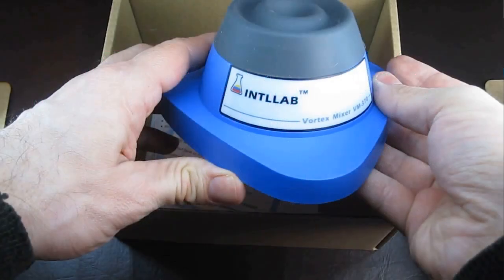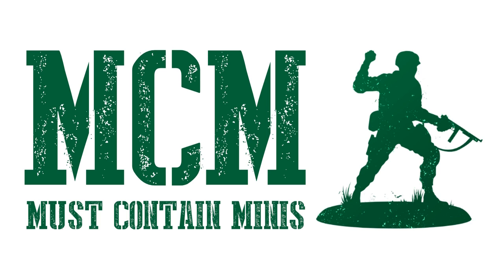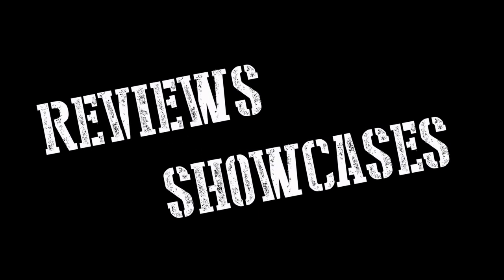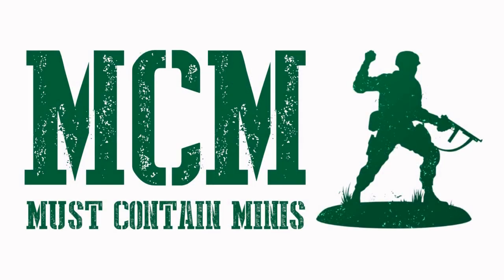In this video we take a look at a lab vortex mixer that I'm going to use for mixing up my miniature paints. For this review we're going to do something different on Must Contain Minis — I'm going to incorporate some live video into my presentation. Most of this video is actually going to be a camera on the tabletop, which is a first for Must Contain Minis. My name is Jay and you're watching Must Contain Minis. We do reviews and showcases of miniatures and miniature related products. Now let's take a closer look at this vortex mixer.